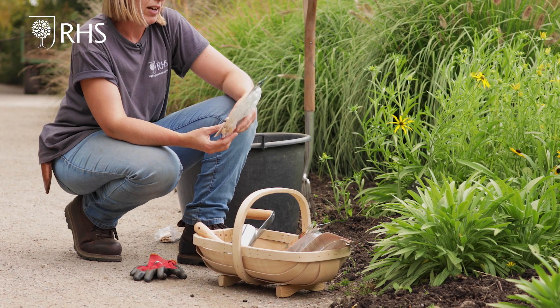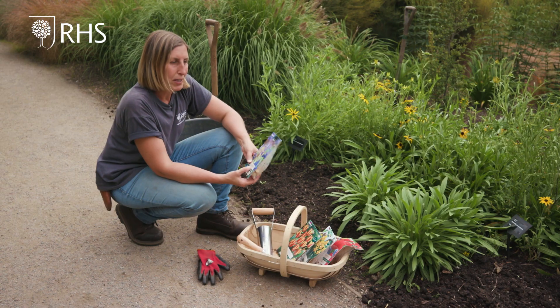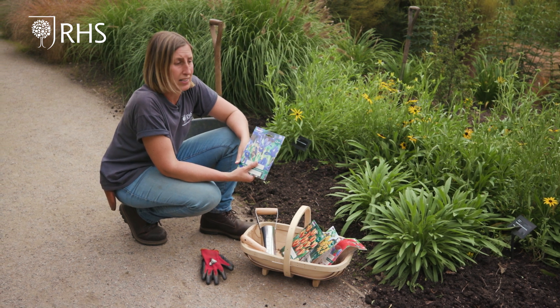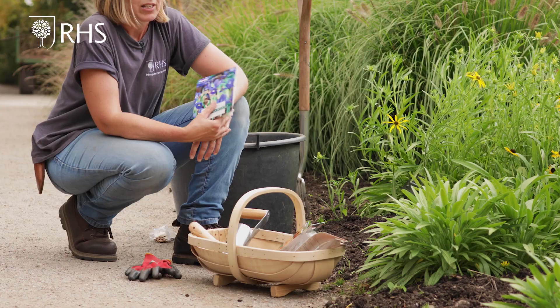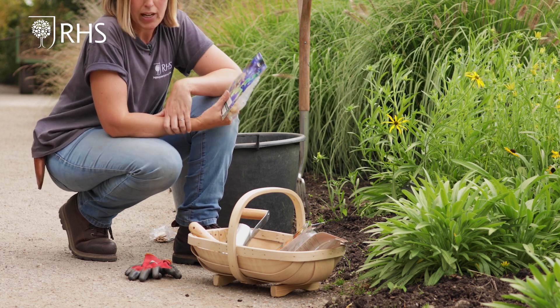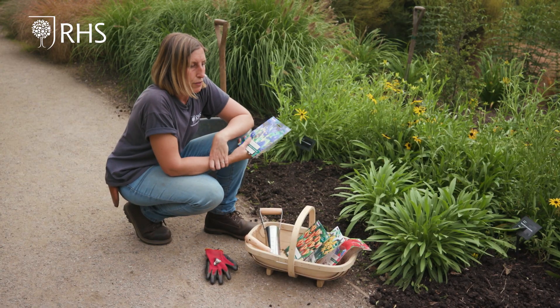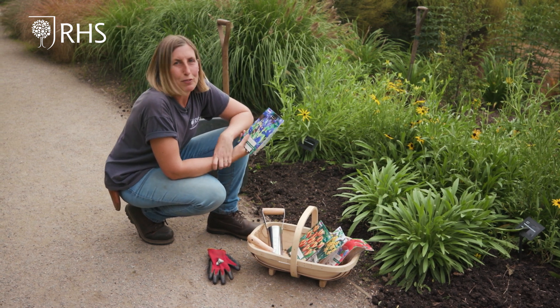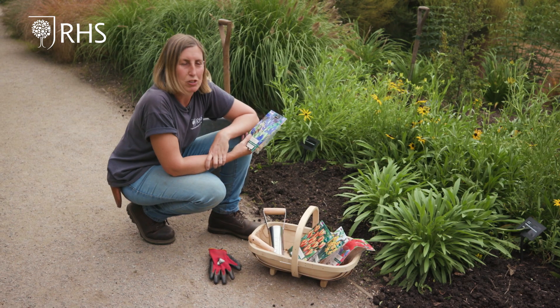The important thing for these irises is to make sure that they're not in a thick heavy clay soil — they like to be well drained and they don't like to sit wet over the winter. So before planting, if you have a clay soil, make sure you've incorporated and dug in lots of organic matter and a little bit of sandy grit as well, just to help with the drainage.